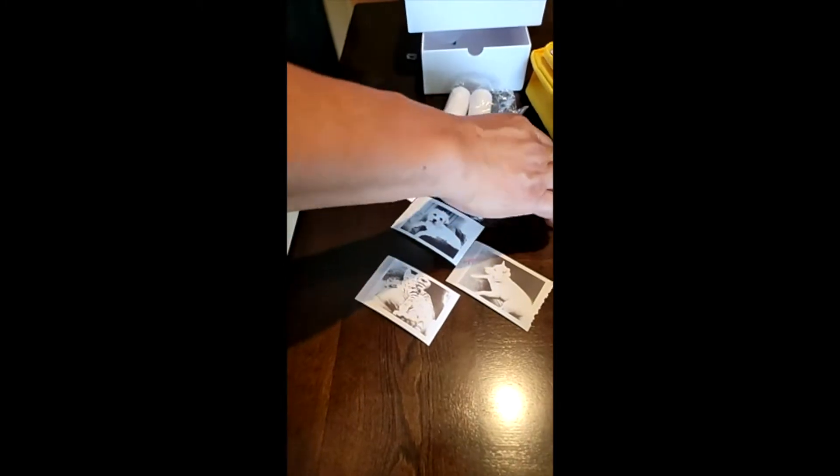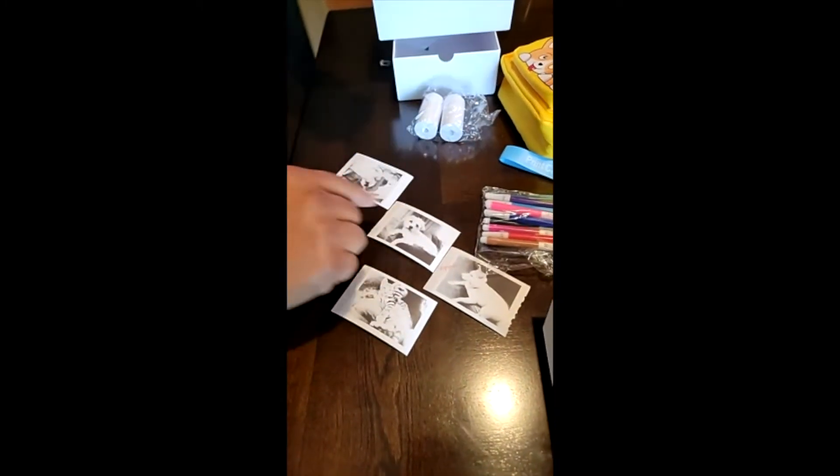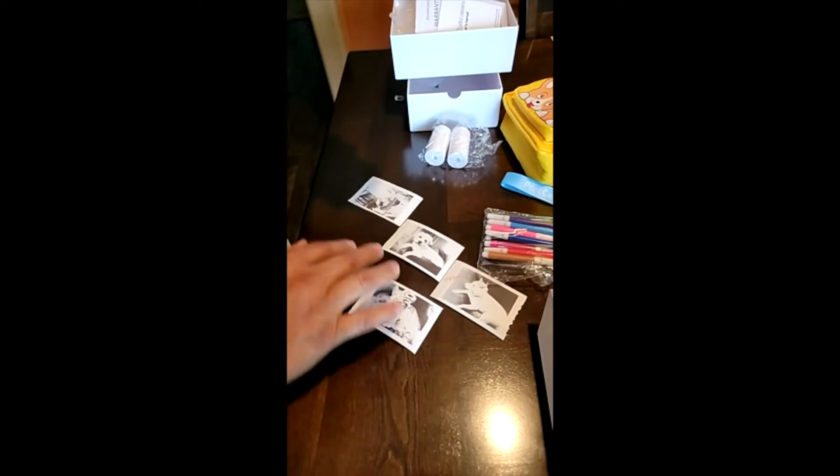You can see it comes with some markers to color, because the pictures are black and white. But you can actually color and make designs on them — it's beautiful. It comes with a nice little bag.